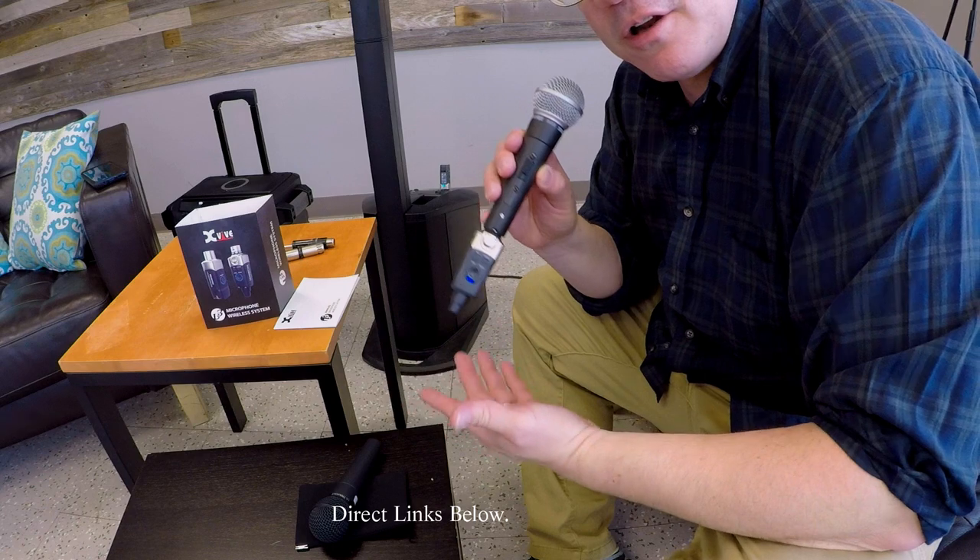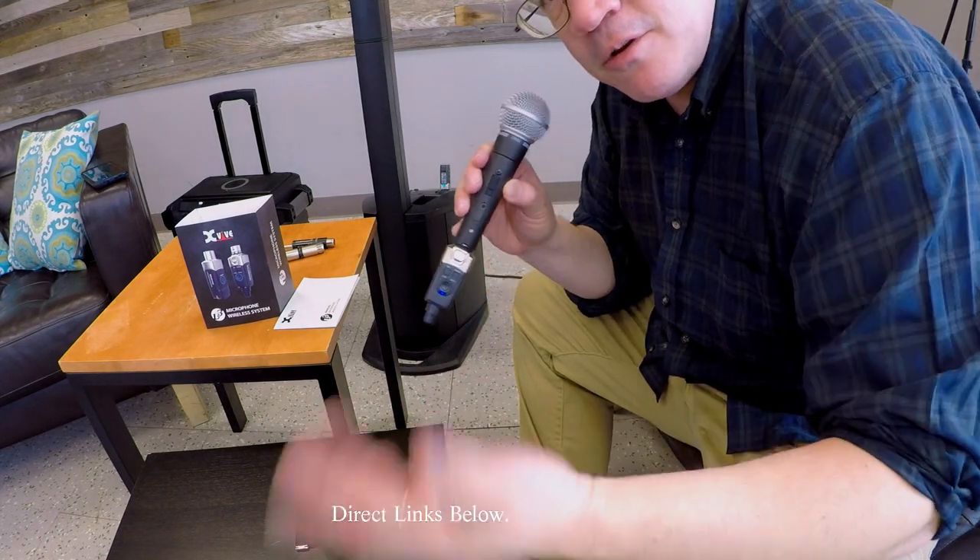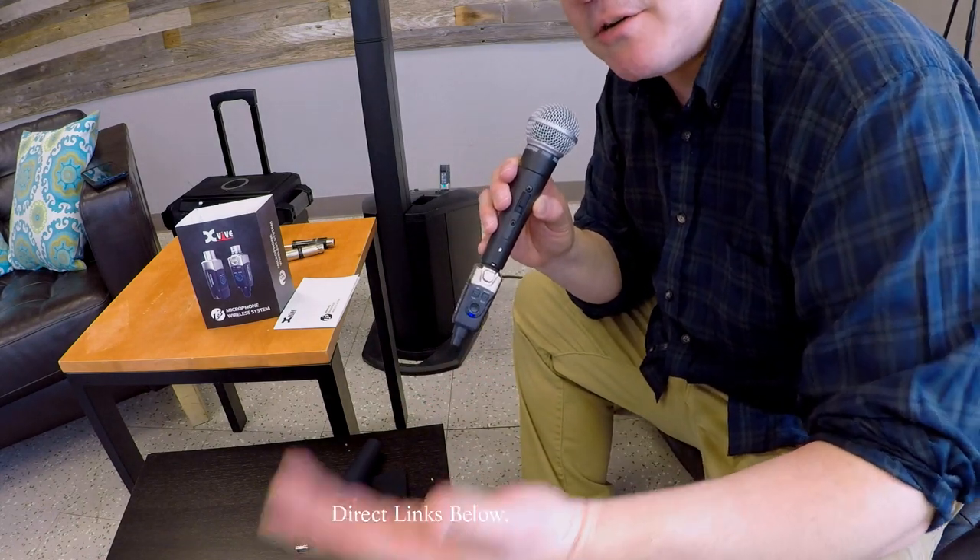Simply plug it in, turn it on, make sure the channels are synced up and you're good to go — you can't get much easier than that. It sounds really, really good. I love that for just $200, I now have a wireless microphone setup that I can easily switch between microphones. I can take any microphone and turn it into an instant wireless.